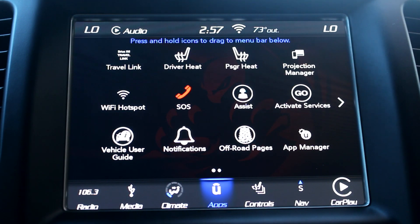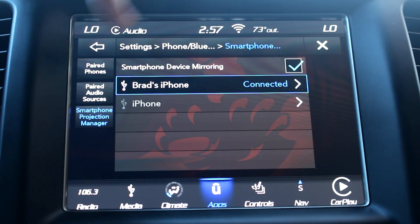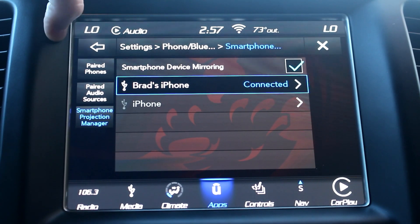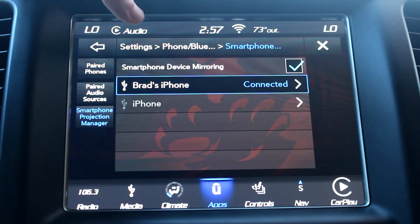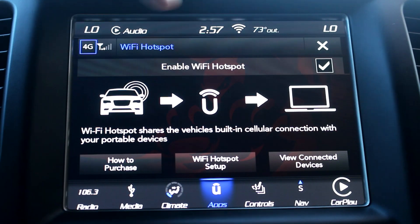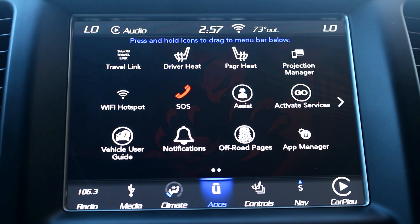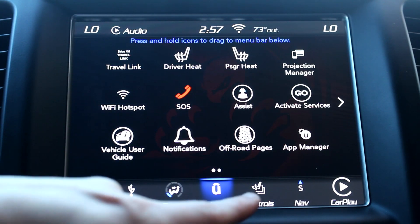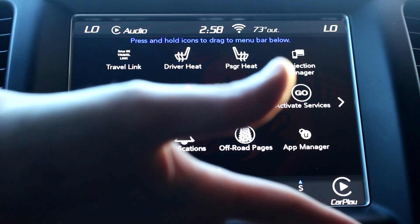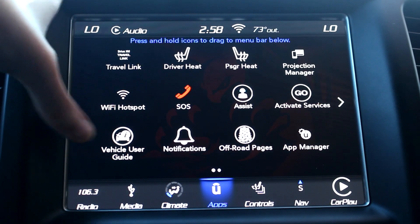You can do quick actions for driver heat and passenger seat — click it and it'll pop out to turn it on high, low, or off. You also have your projection manager settings which are basic smartphone device mirroring through iPhone, or Android Auto if you're using that. Then there's Wi-Fi hotspot — if you click that it's going to bring you to enabling the hotspot, which I believe is around $30–50 a month, so I don't buy it. You also have an SOS button — not going to press that — and an assist button, same reason.